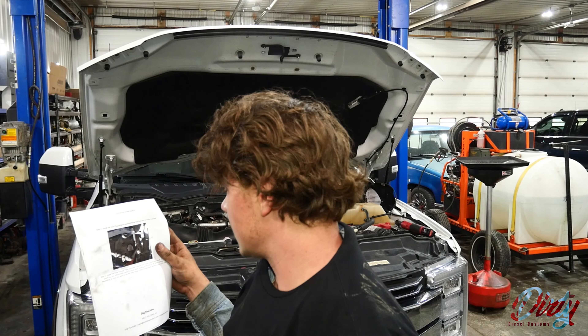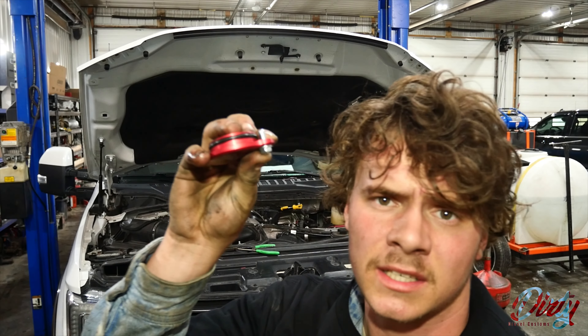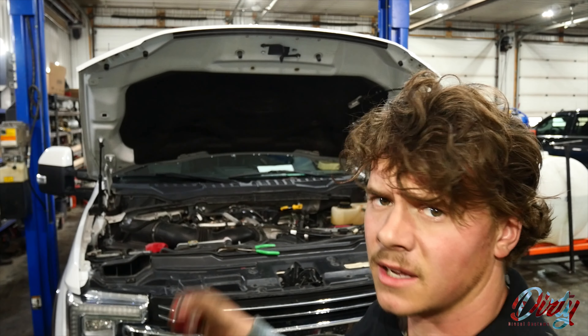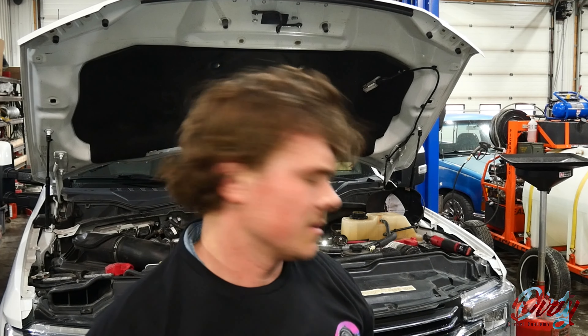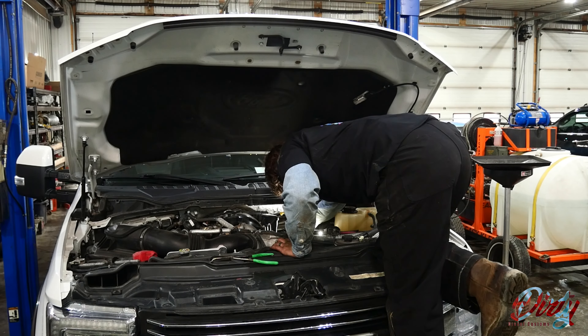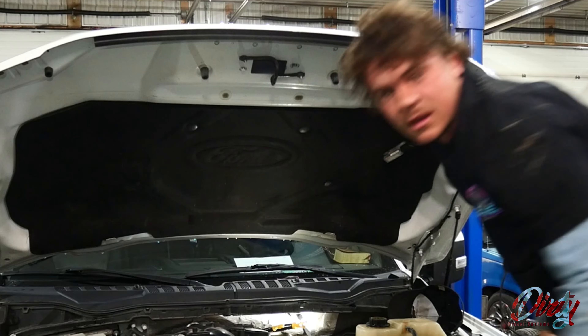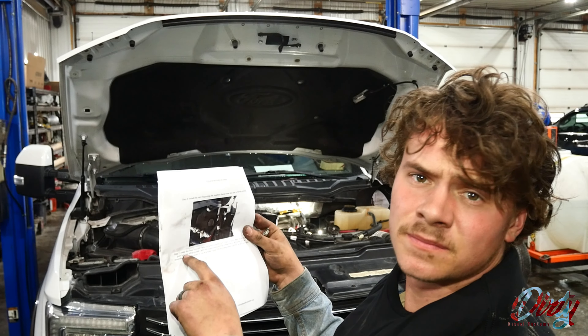Next step: install the vent plug using the supplied flange-head bolt and a 10-millimeter socket. This piece here is the one that says 'dirty' on it — this little guy goes in here, then into that hole in the valve cover. Take your 10-millimeter wrench and tighten it down — don't go too tight because you don't want to snap it off.